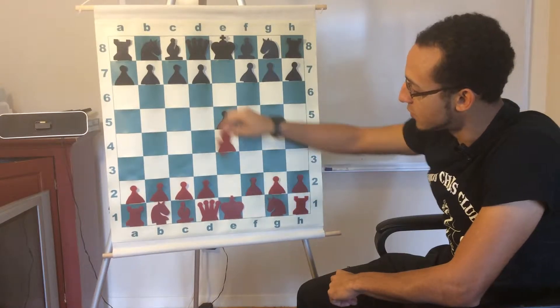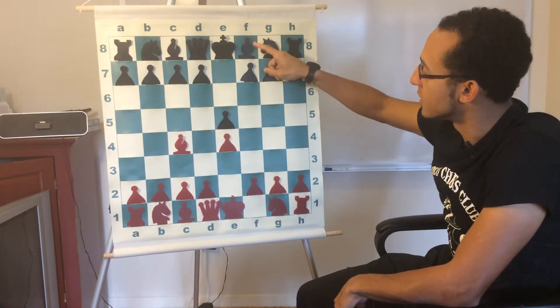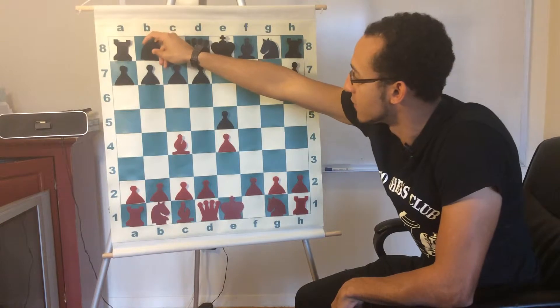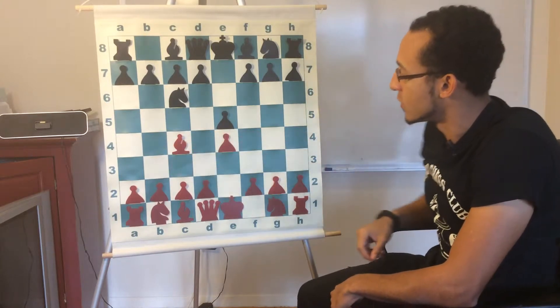Then we have bishop to c4, which not only develops the bishop to a nice square, it focuses on black's weakest pawn, which is only protected by the king. Now let's say black responds with knight c6, a perfectly healthy developing move, attacking the pawn and focusing on the center squares as well.